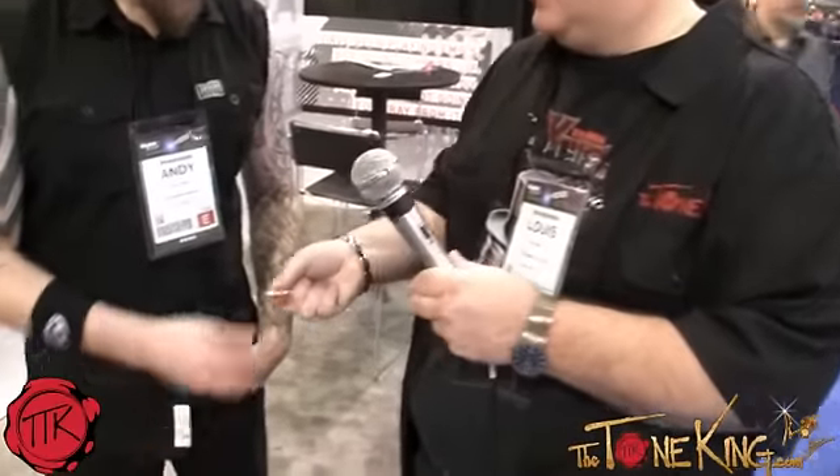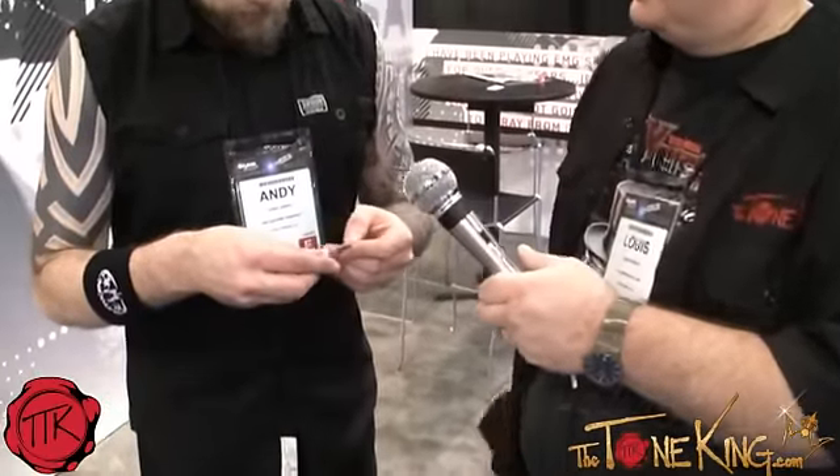I'm sort of on the hunt for picks today because I'm constantly changing what picks I'm using all the time. I'm looking for different ones. What do you think of those? The Tone King. There you go — enjoy them. I will. Thanks a lot, man. Thank you for making the time to meet, I really appreciate it. Lots of luck with the new signature series. Cheers, man.